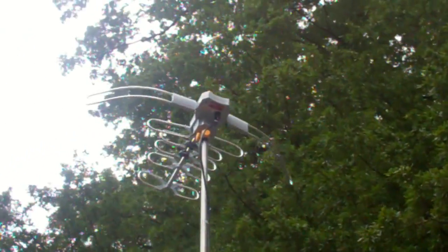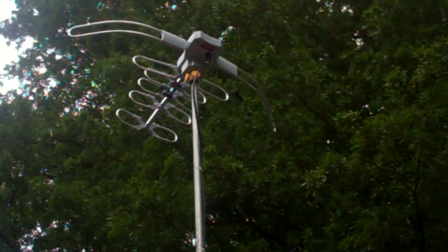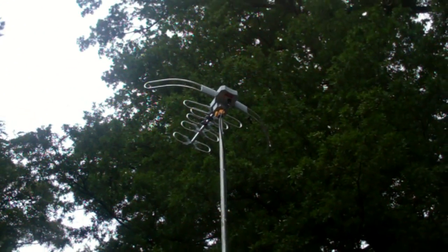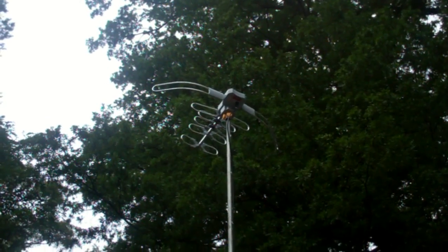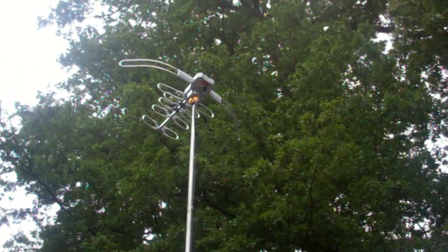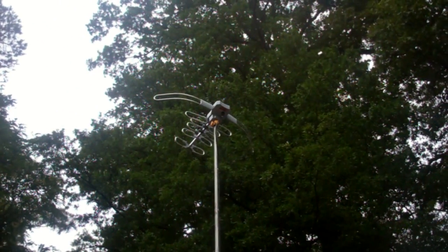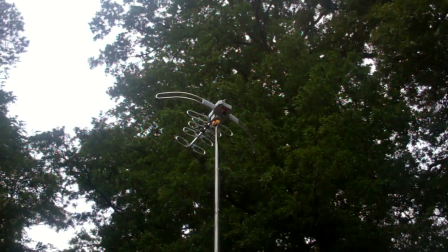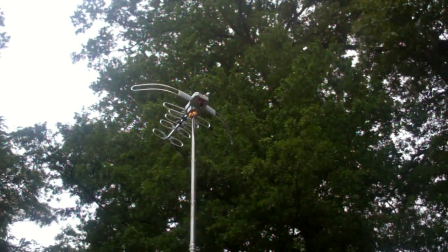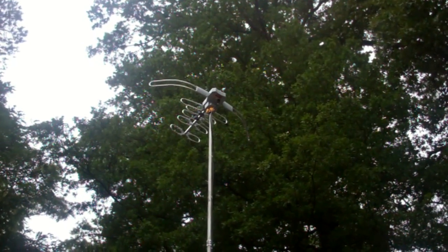There it is - a digital HD air antenna. We have dropped cable; I did that a couple years ago, and my wife just dropped dish, her satellite provider. We got ourselves a nice forty to fifty dollar antenna. I can't remember the name of it - once I get the thing up I throw the box away - but I'll put that in the description.